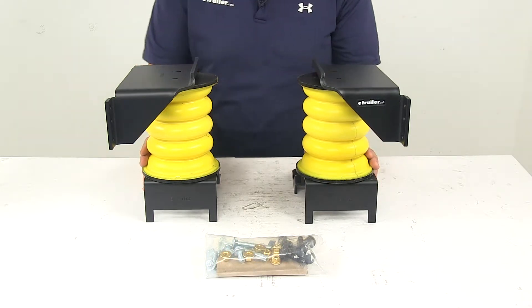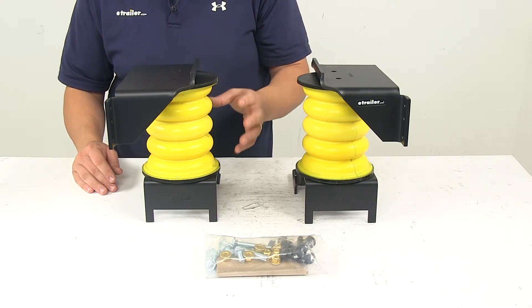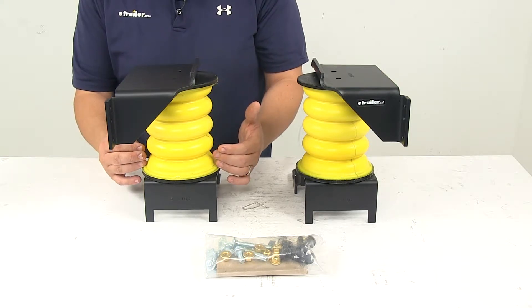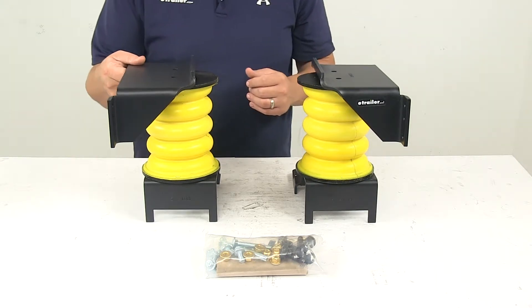Really nice design — a lot of benefits with the Custom Helper Springs. They feature progressive load control, so the springs compress according to the weight of the cargo. For lighter loads, these springs compress easily at first for soft engagement and a less bumpy ride. For heavier loads, the springs compress by as much as 80% for maximum support.